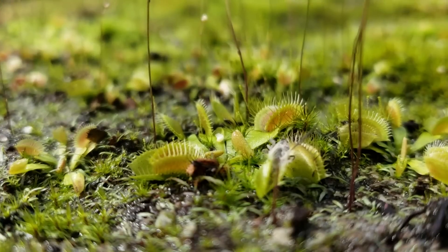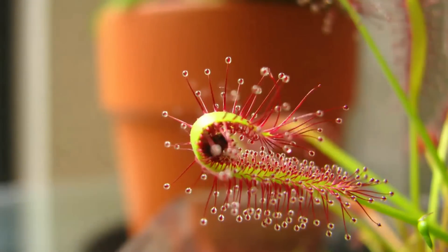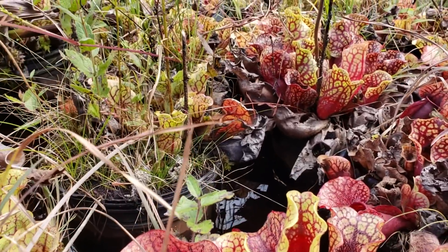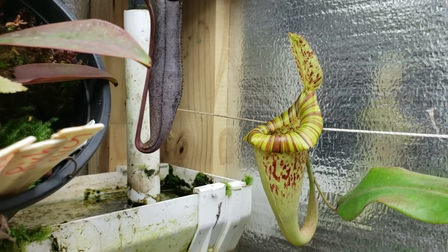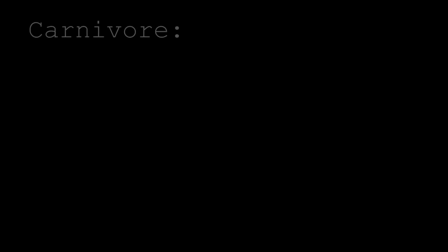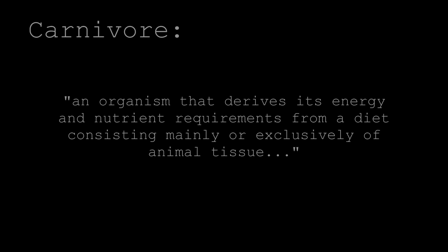Venus flytraps, sundews, and pitcher plants. All of these have managed to survive in the harshest of environments, thanks to their one shared trait: carnivory. Carnivory, or more specifically a carnivore, is an organism that derives its energy and nutrient requirements from a diet consisting mainly or exclusively of animal tissue.